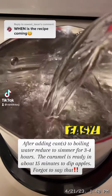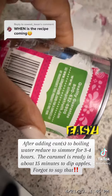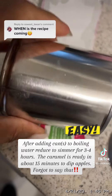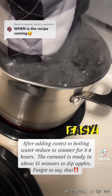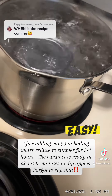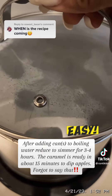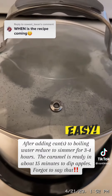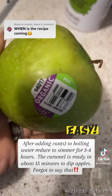So I saw this recipe a few times and just didn't think it was worth trying. I'm like, that can't taste good. But all it is, is that can of sweet condensed milk placed in a pot for three to four hours. You want to cover it up and make sure there's a vent so that the air can seep out a little bit.